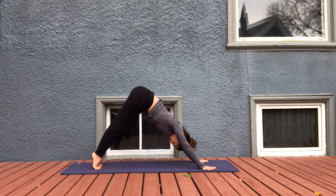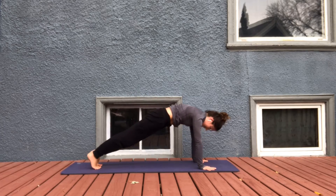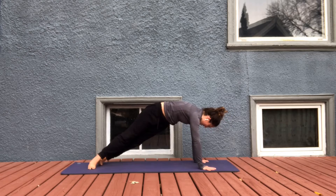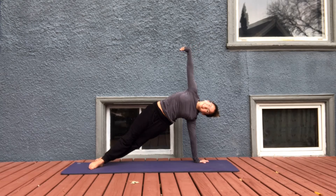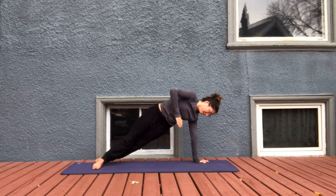One more — inhale, high on the toes; exhale, heels drop down. This time inhale, forward to plank. One long line. Exhale here, hugging that core in. One more inhale and exhale. Side plank — roll onto the outer edge of the left foot, roll onto the inner arch of the right foot. Right arm reaches up. Option to circle that right wrist, one way, and then the other way. Come back to regular plank.